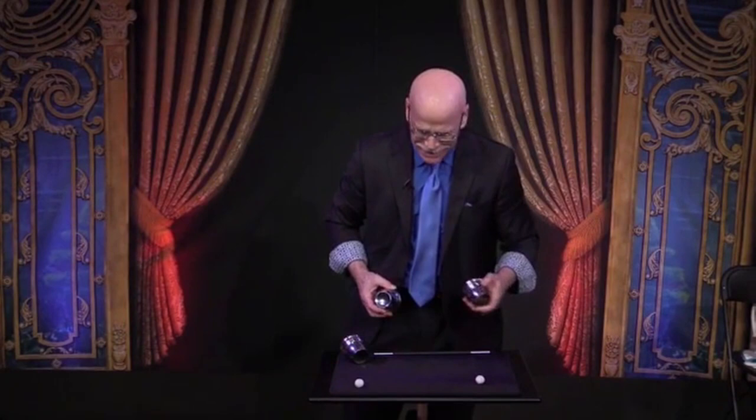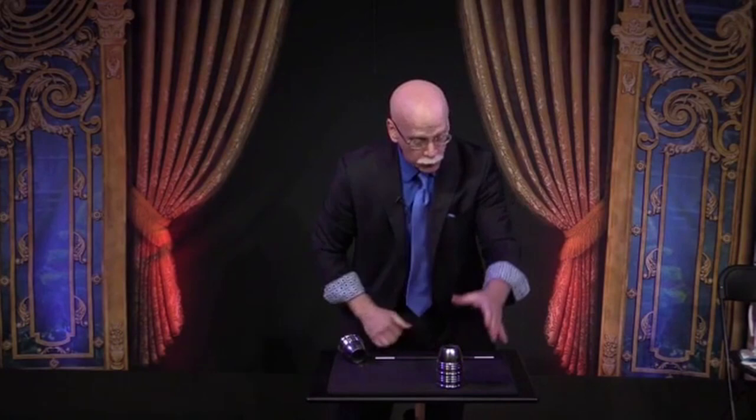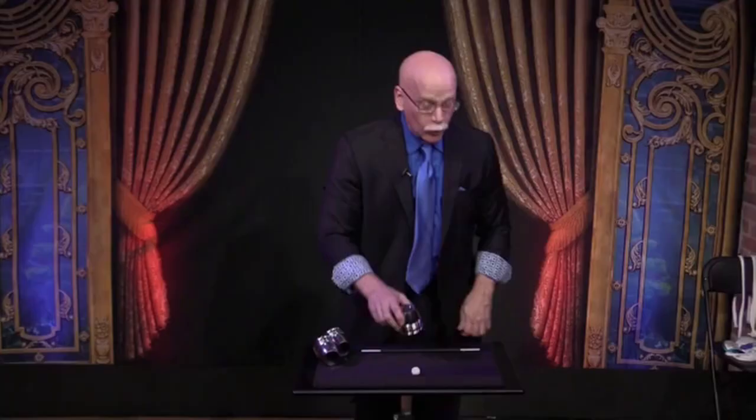I'll get rid of one more ball, I'll get rid of one more cup. Now all I have to do is blow — just a blow. The ball will disappear. The ball disappears. It comes back to its cup. I put it in my pocket. It comes back to the cup. Works every time because it's a trick.